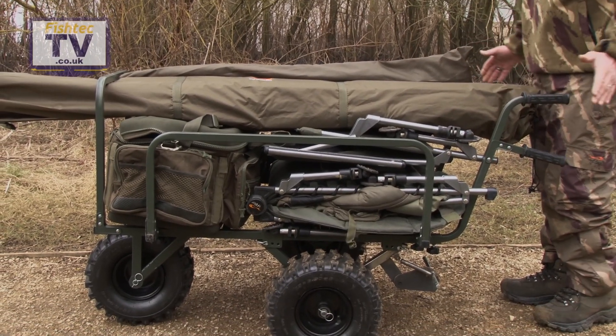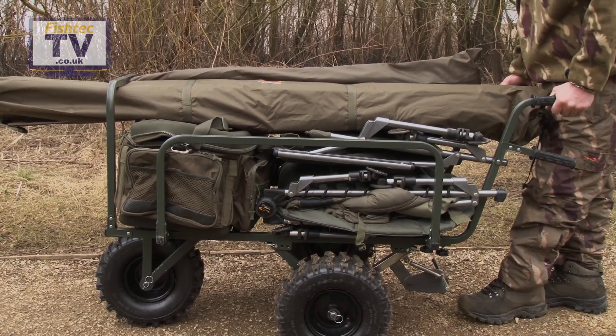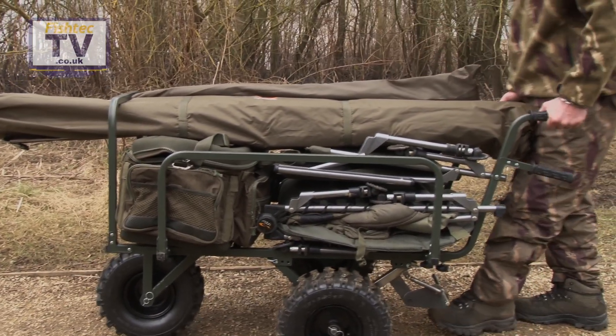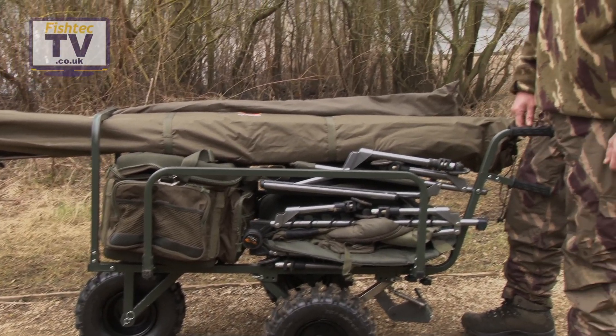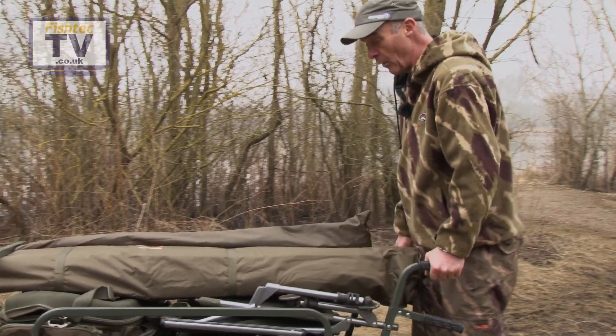As you can see it's freestanding — you don't have to take any of the weight on the handles. You just hold the handles and walk straight through and it's a perfect level angle. On nice paths like this, it's just a breeze. You just hold the handles and walk along and away it goes.